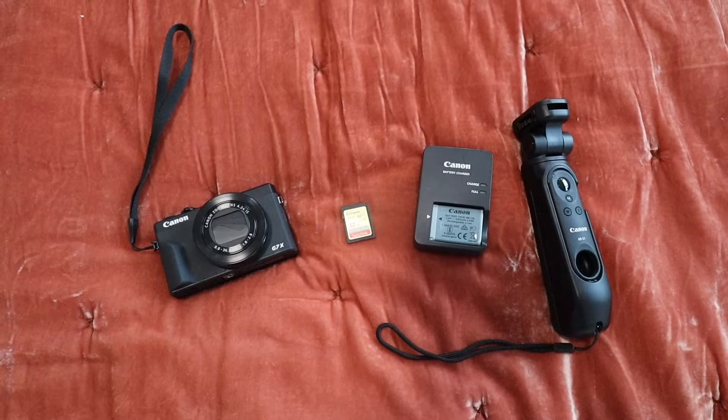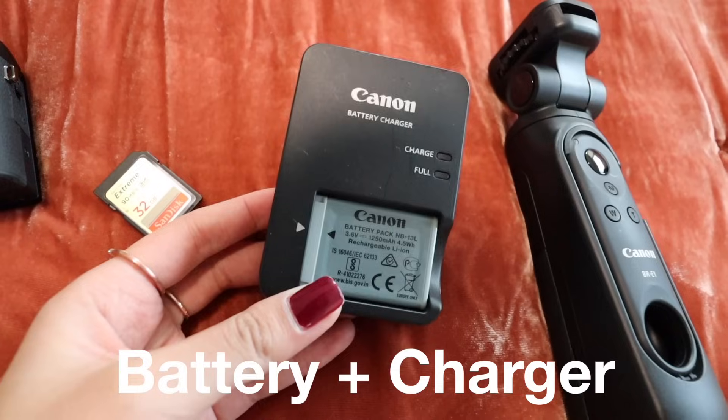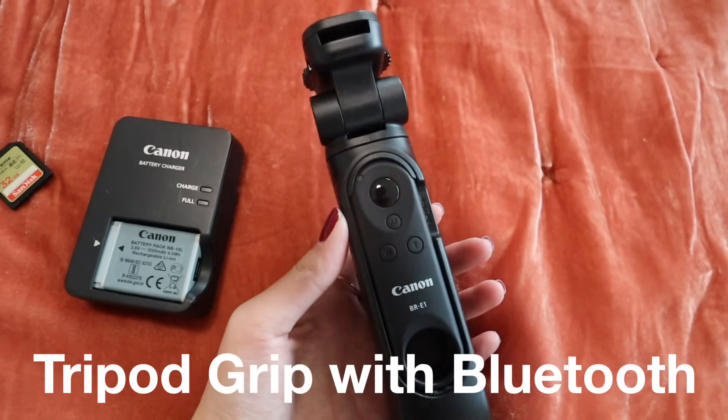In the Creator Kit you get the Canon G7X Mark III camera, a 32GB SD memory card, a battery with the charger, and a tripod with Bluetooth. You guys are always asking me how to get started on YouTube and this kit will literally be everything you need.